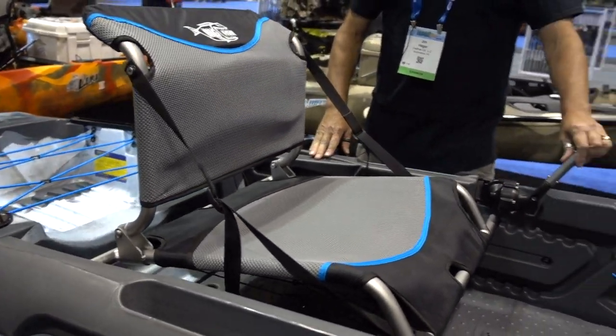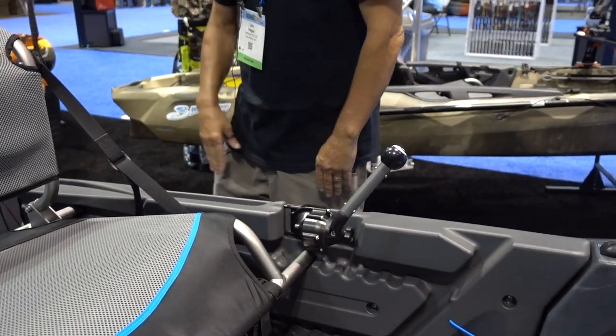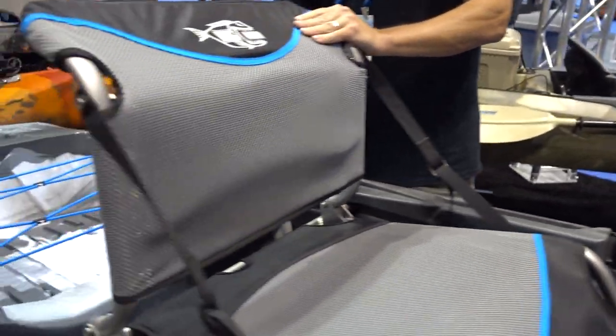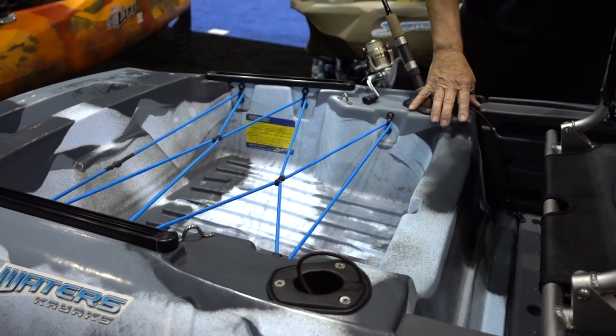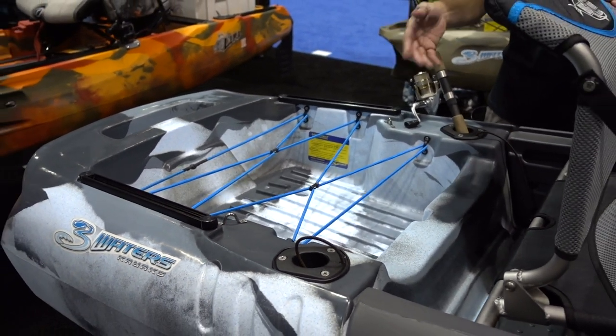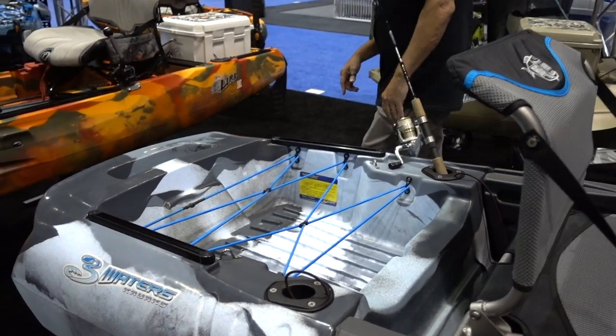The rudder is controlled with our eight ball steering. Getting toward the back of the boat, we have rod holders, a very large tank well on the back for coolers, fish bags, and additional tackle. And then again, another rolled and molded handle.